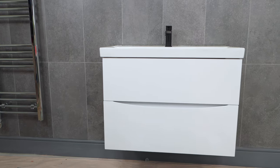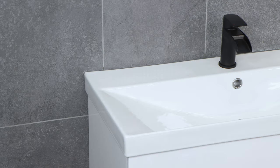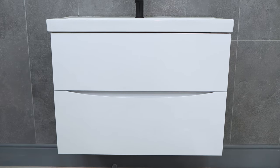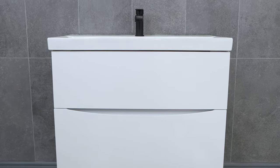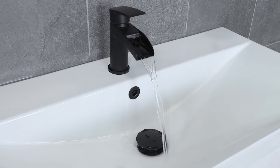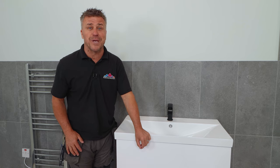And that's how you install a wall hung vanity unit — sink, taps, and a bottle trap waste. If you're looking for more inspiration, check us out on all social media handles. And if you want to see more how-to top tip videos, subscribe to the YouTube channel. And if you just need to know about the products I've been using, visit the website BathroomMountain.co.uk.